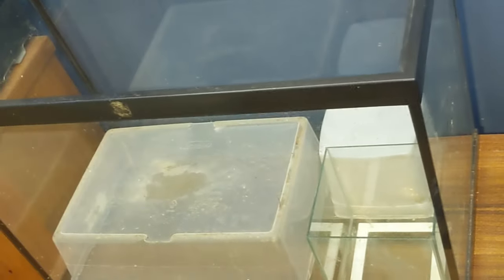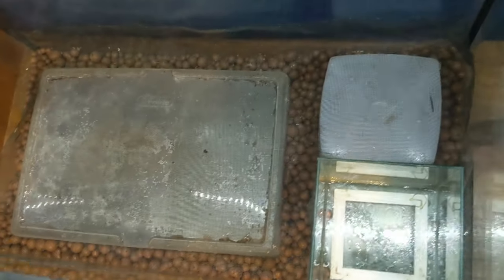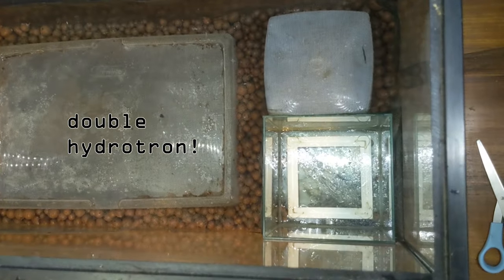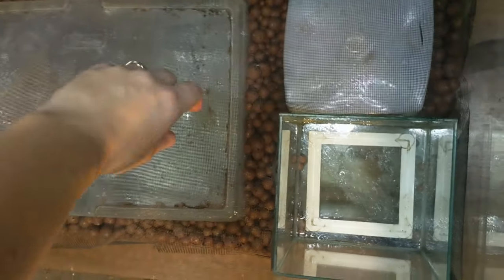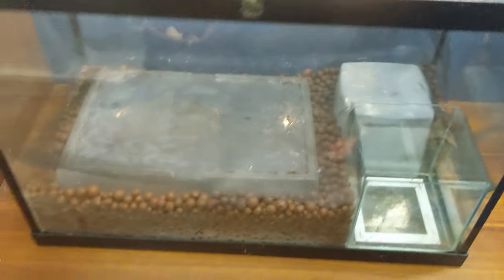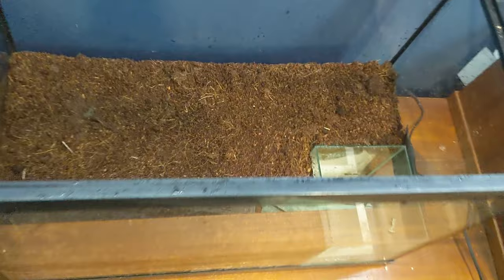A couple steps in now — we have the hydrotron in around the buckets, with a clear spot left for the aquarium section. I cut some fabric mesh so that it fits in around everything, and now we'll put sand above that to create a nice base for the false bottom.